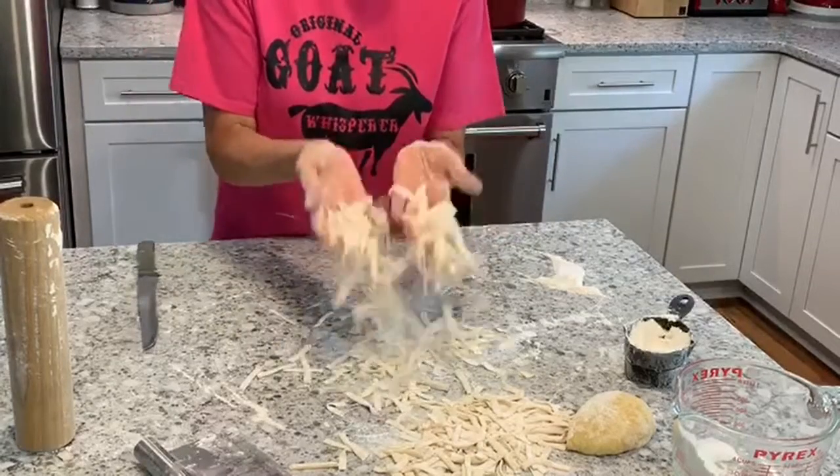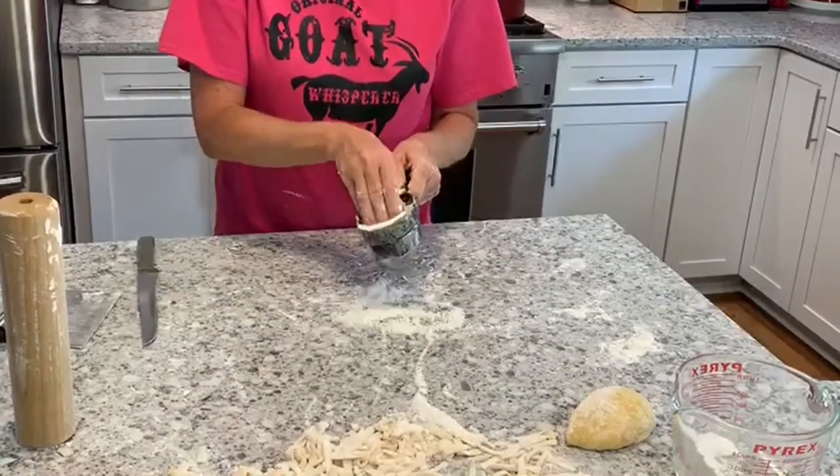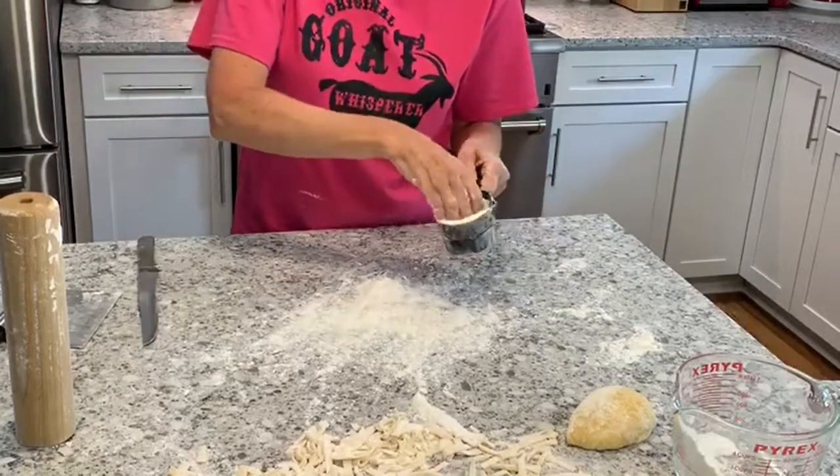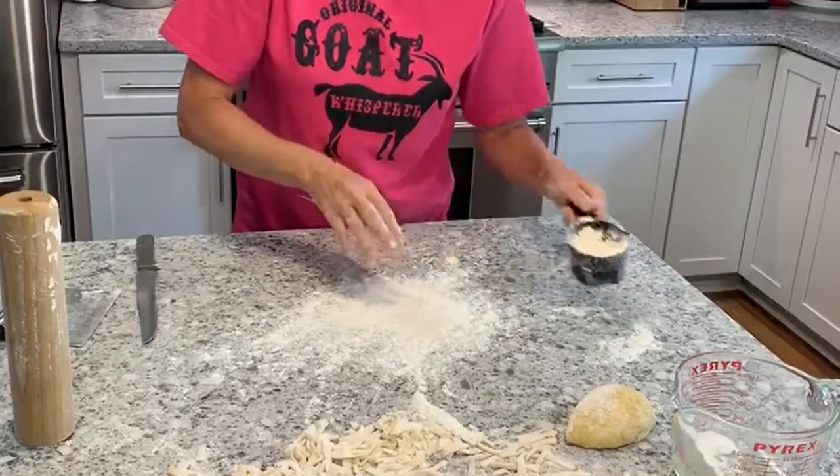We're halfway done, so I'm going to go ahead and roll out the other half of the noodles. When that's done, I'll catch up with you and we'll go from there.